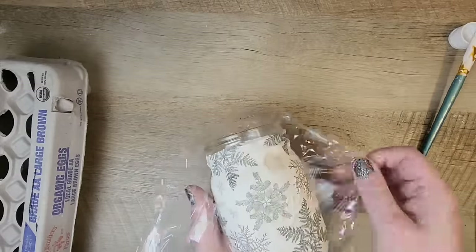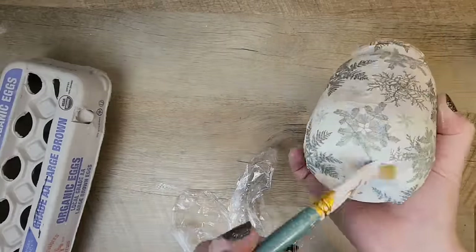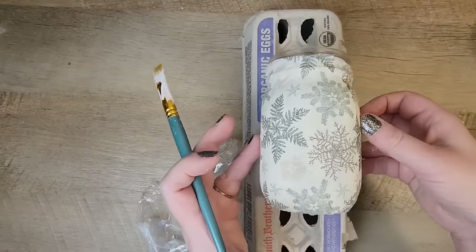Once I remove the cling wrap, I noticed the bottom part of the jar needed an extra coat of Mod Podge, so I added that quickly and then set it back on the egg carton to dry.